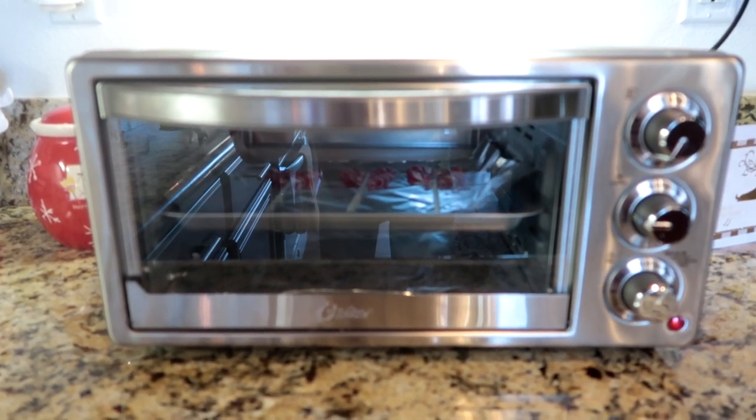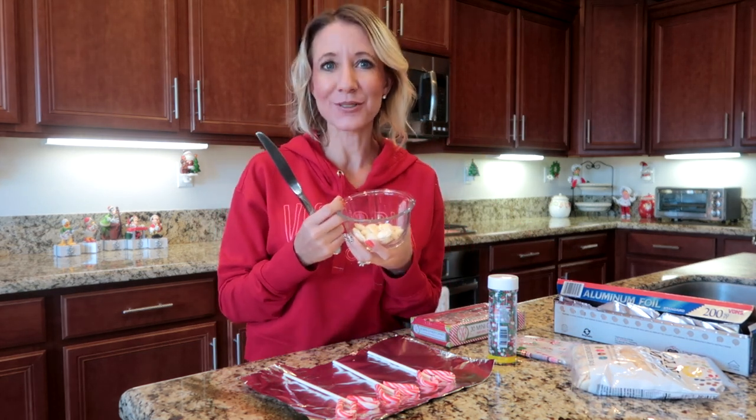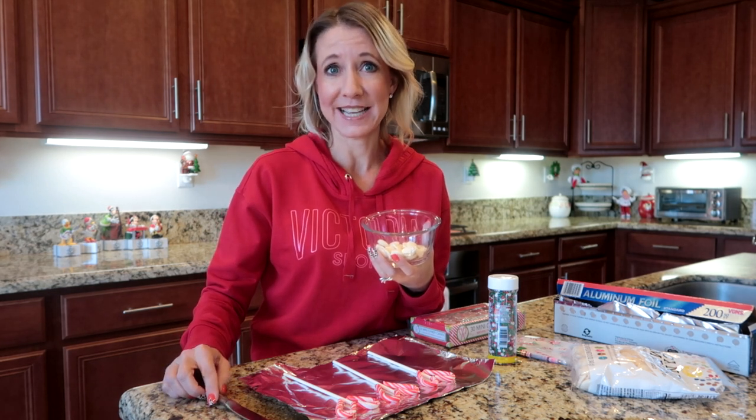Next, I'm ready to melt my chocolates. I've put a handful of the chocolate pieces into a microwave safe bowl. I'm going to put them in the microwave for one minute at 50% power, take them out and stir them, then put them in for an additional 30 seconds if necessary.